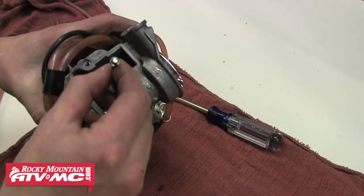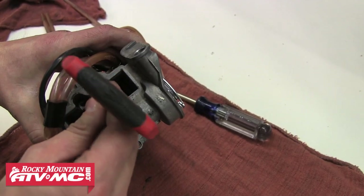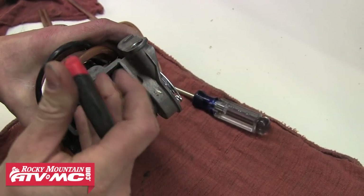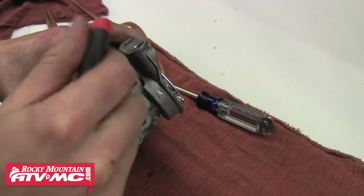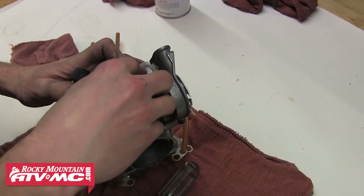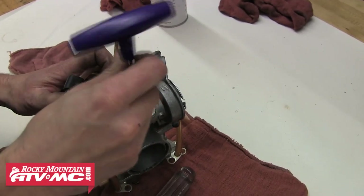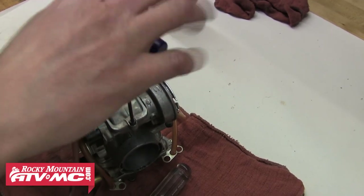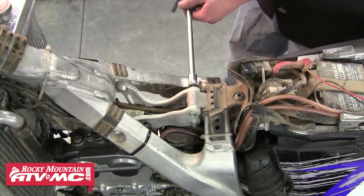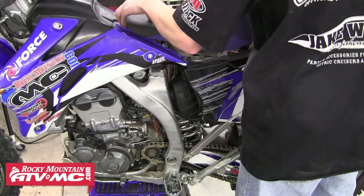After that, drop the needle back down into the slide of the carburetor and reinstall that top retainer plug — go ahead and snug that plug down. Then reinstall the valve lever housing cover and the two allen head bolts that hold it on, tightening both bolts down. After that, we can reinstall the top motor mount, the fuel tank, and finally the seat.